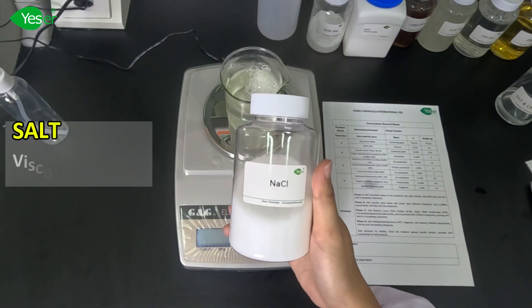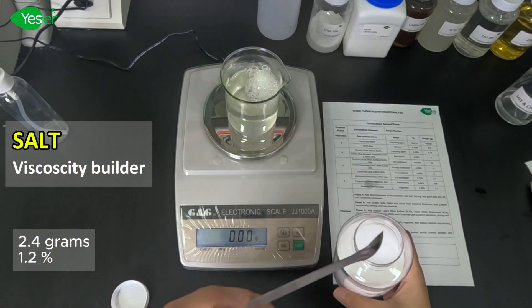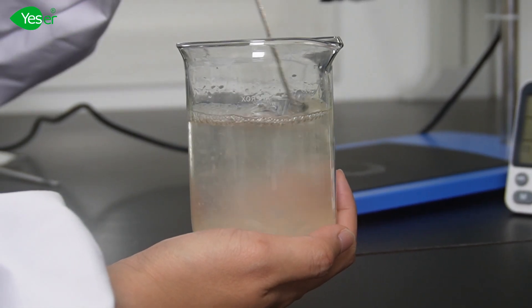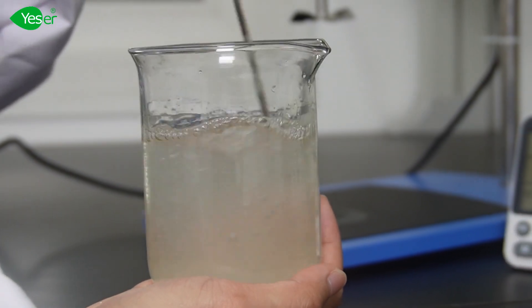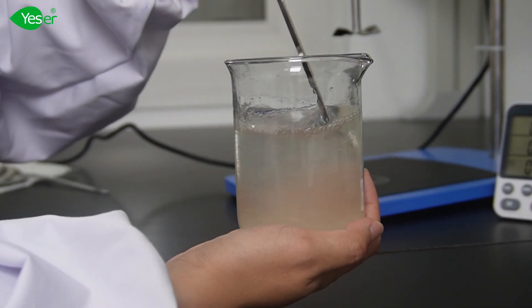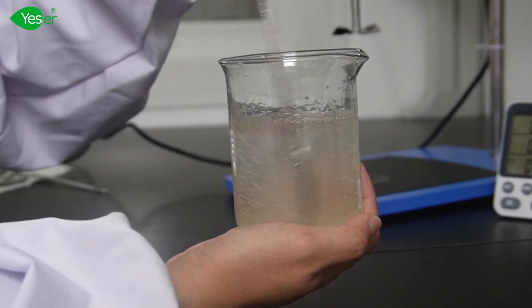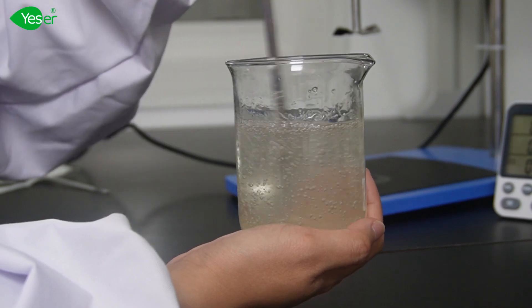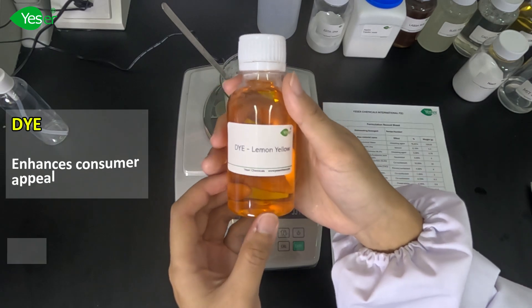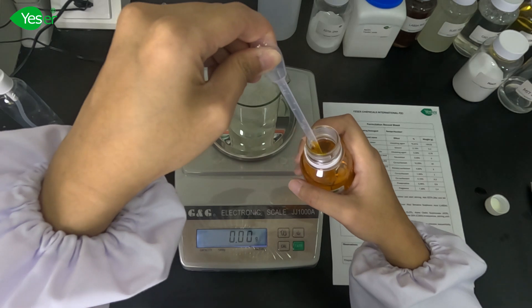Next is our viscosity builder, or salt. We will weigh about 1.2%, or 2.4 grams for the solution. Stir well until we reach our desired viscosity. And for our final touch, we will add a lemon yellow dye — just add a few drops until you achieve your desired color intensity.